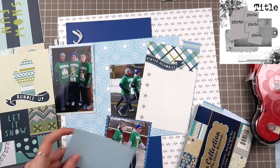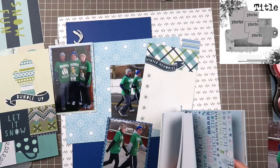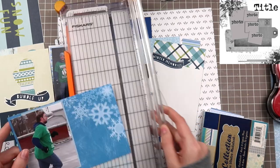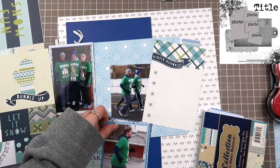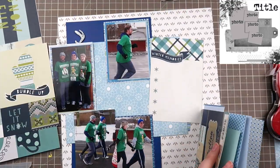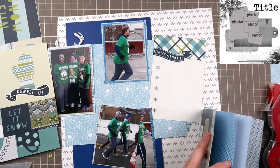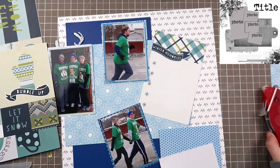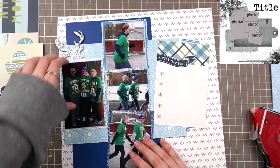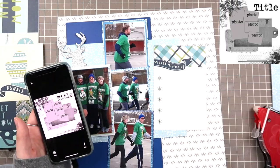I've sped this up quite a bit because picking out papers can be tedious to watch. What I'm really looking for is not so much pattern or style but color difference — going from light to dark to light depending on where the photo rests. The middle photo rests on top of a blue background piece, so I want something darker as the final border, whereas the top and bottom ones hit the dark blue cardstock, so I want something brighter on the edges for contrast.